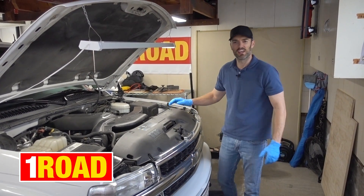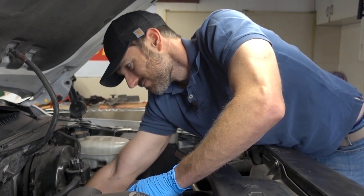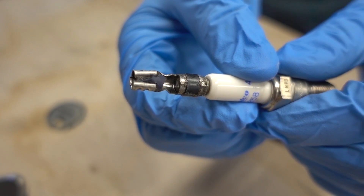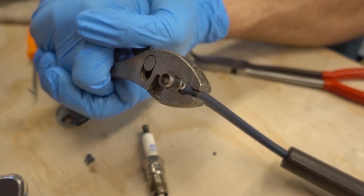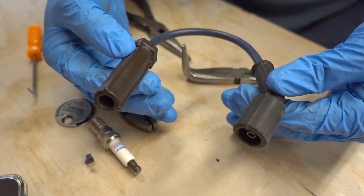Just the other day I was out here doing some routine maintenance, just checking some spark plugs, ripping the spark plug wires off of the plugs, and lo and behold, one of the wires actually ripped in half. So I decided to figure out, can I fix this spark plug wire? I did it, and it worked great. I even made a video about it, which I'll link below.